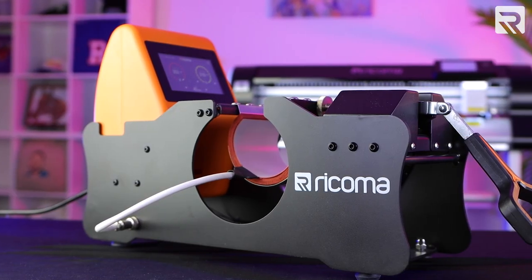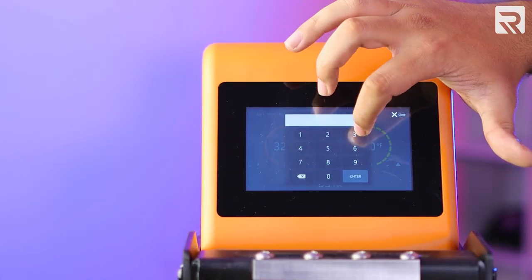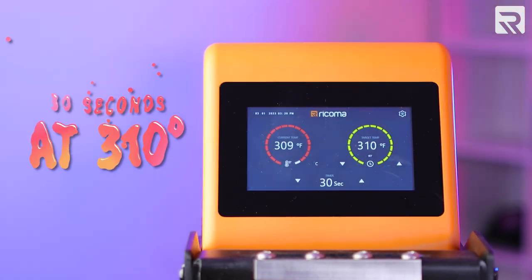Now that my designs have been weeded, it's time to decorate my mugs using the Recoma heat press mug. Here we have the new Recoma mug heat press. I'm going to set my desired time and temperature using the Recoma mug's digital LCD display. For this project, I'll press my mug for 30 seconds at 310 degrees for my first layer.